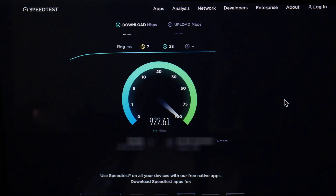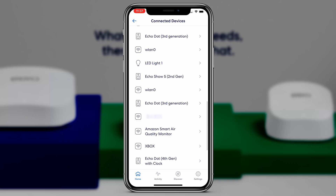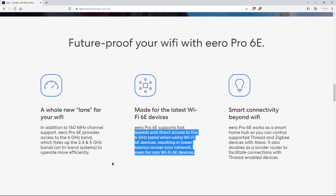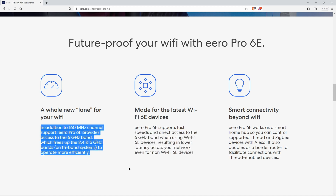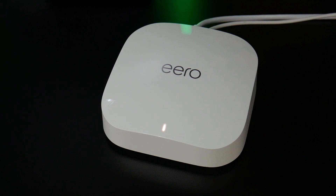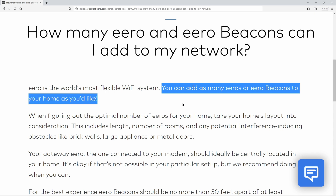These things are blazing fast, provided you have a fast internet plan. They're super easy to set up, the app is loaded with features, and you have per-device control for what's connected to your network. Eero is always pushing out updates so it's always getting better. Plus with the Eero Pro 6E you're future-proofed, at least for a while, because Wi-Fi 6E compatible devices are only now starting to hit the market in mass. You can get as many as you need — two, three, four, five, or more — and you don't have to be an IT technician to set them up or use them.